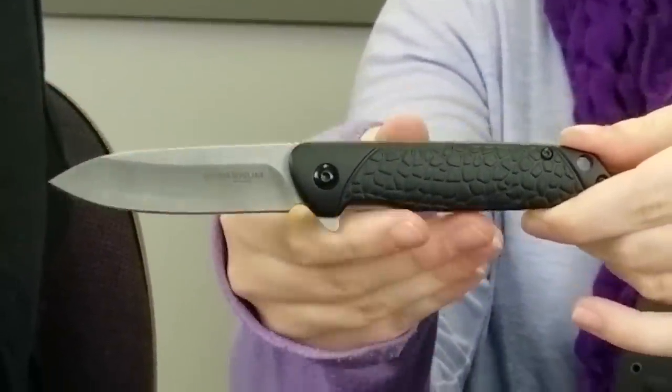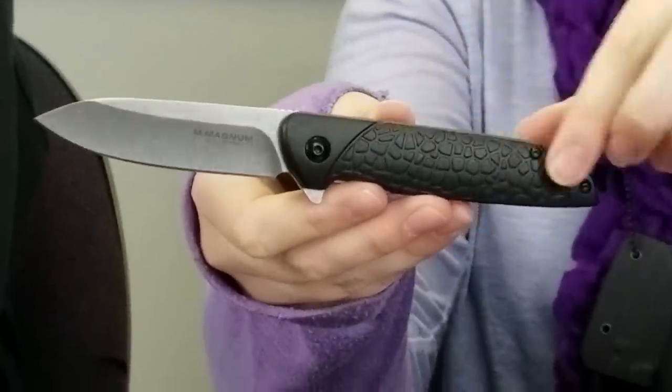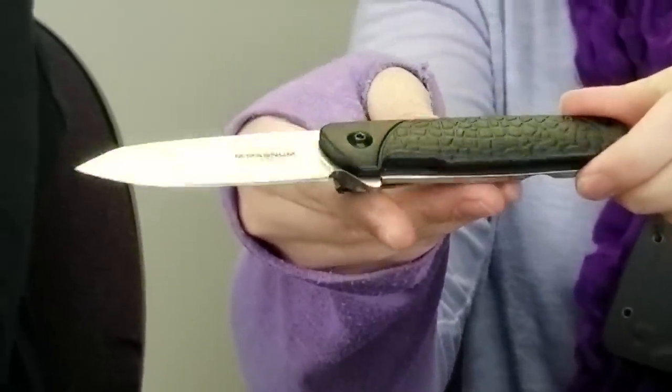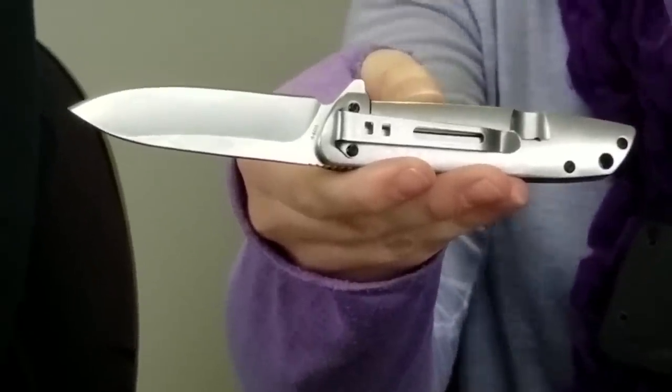The next blade on the table is the Boker Alligator Toast — yes, I said Toast. This knife is seven and a quarter inches; the frame lock has a 440A plain drop point blade with a stonewash finish and a hollow grind. It has a deep carry tip-down pocket clip which is stainless steel with a stonewash finish. This flipper weighs about four ounces and comes in a very cool reusable tin.